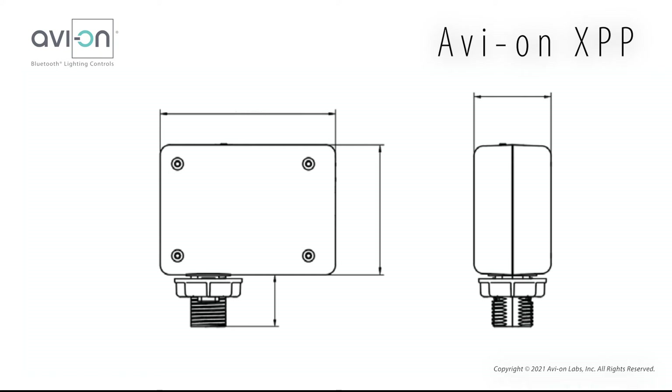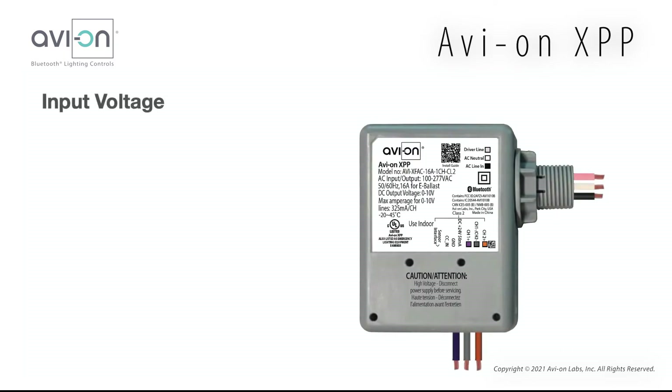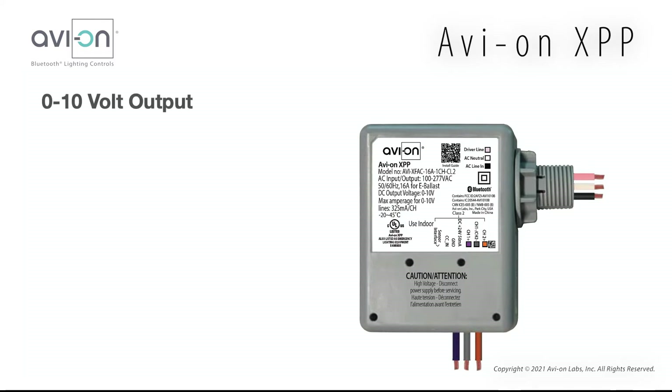The physical dimensions are roughly 3.5 inches by 2.5 inches with a thickness of 1.5 inches. The threaded junction mount is 1 inch long. The XPP has an input voltage of 110 to 277 volts AC with a switched output rating of 16 amps for electronic ballasts and LED drivers. The 0 to 10 volt output has a maximum of 325 milliamps per channel.